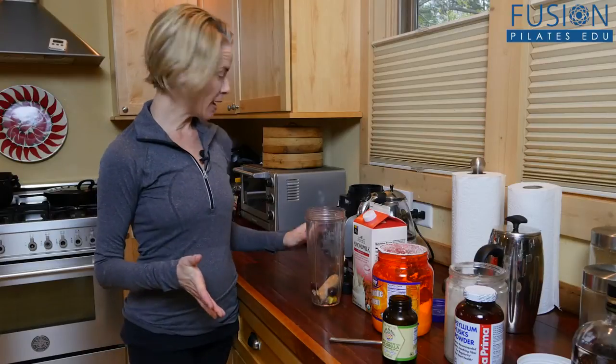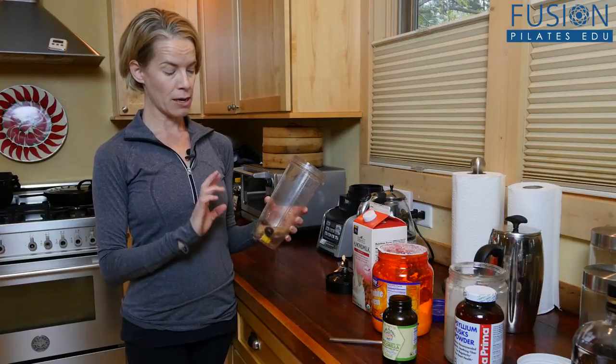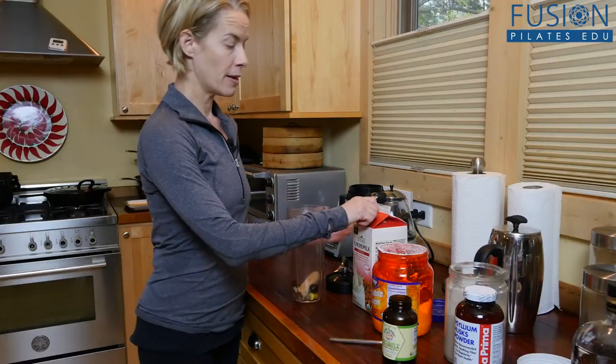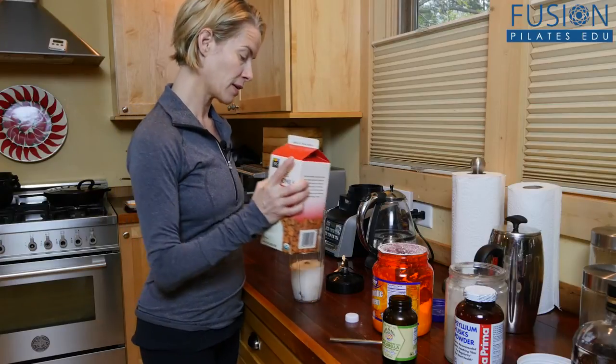So I have my ninja blender, and then I have some frozen fruit. I actually have a little bit of frozen ginger, frozen banana, and some black cherries, and then I add some almond milk — nice healthy unsweetened almond milk.